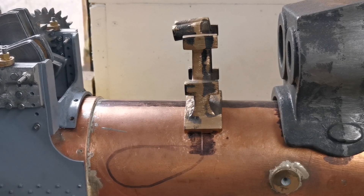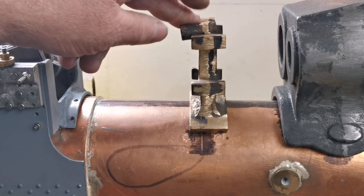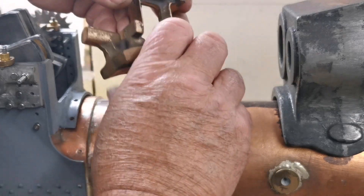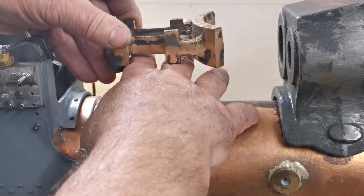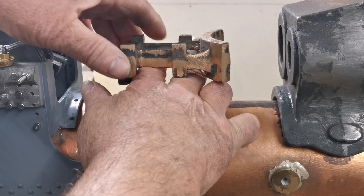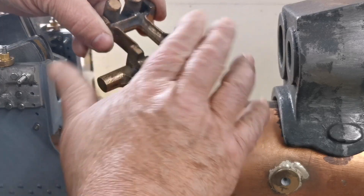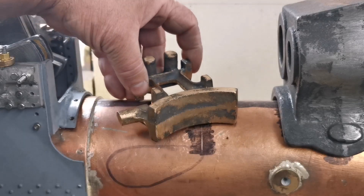Hi everyone, welcome back to my channel. Today I'm going to start machining the weight shaft bracket. I've already checked the flatness of these sides, so I'm going to stick it in the milling machine on a 1-2-3 block, skim these gently to flatten them off, and then I should also flatten this side off, turn it over and do the same on these areas. That's the first thing I'm going to do.